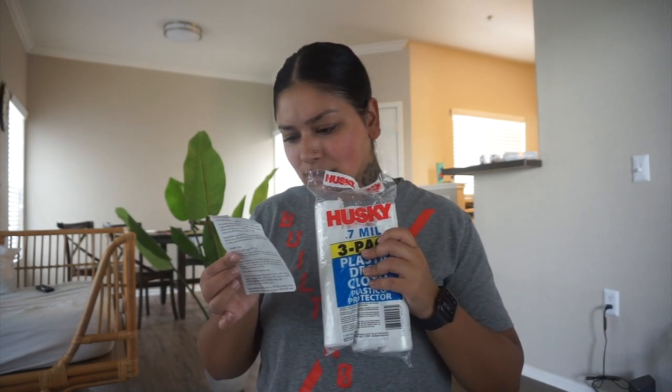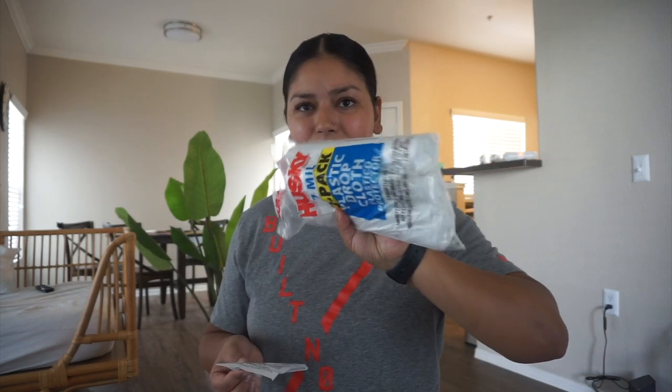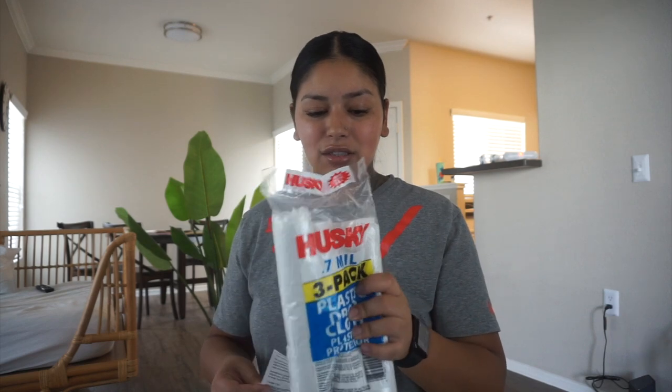I also learned my lesson with the plastic — I need way more plastic. So I got this Husky plastic cloth, and it was $2.67 and it comes with three. So I'm going to sand everything first, then lay this down whenever I start staining. I think I'm actually ready to do this now.